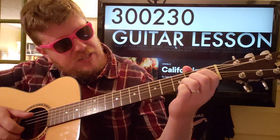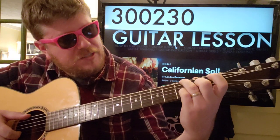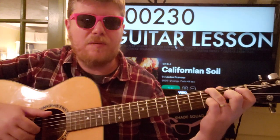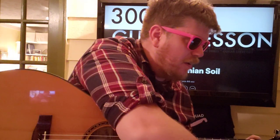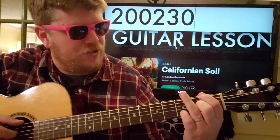And then we're going to do this: we're going to go 3, 0, 0, 2, 3, 0, and we'll pluck only the strings that we have fingers on — so E, G, D — and then we're going to take a finger down on that E string.